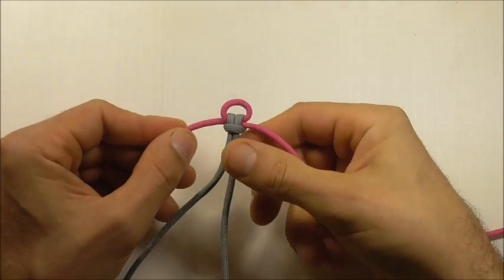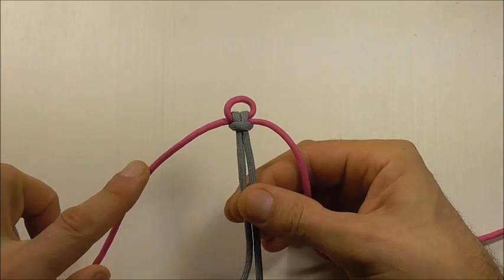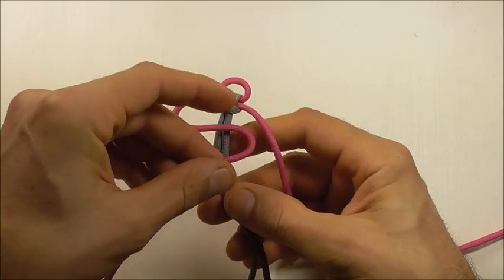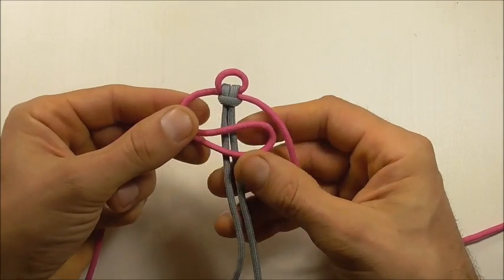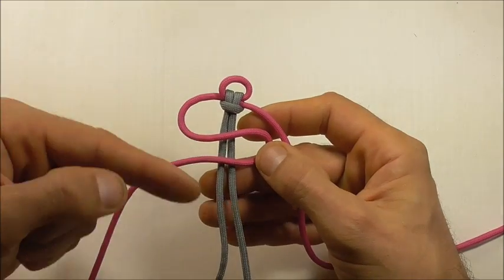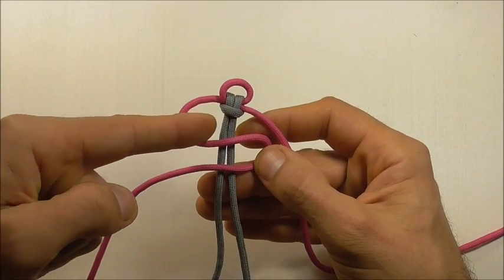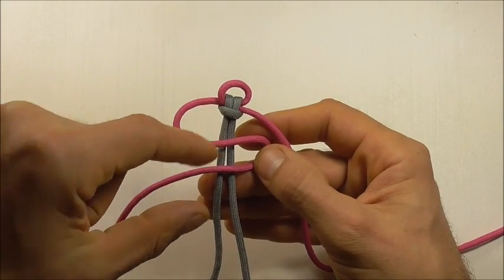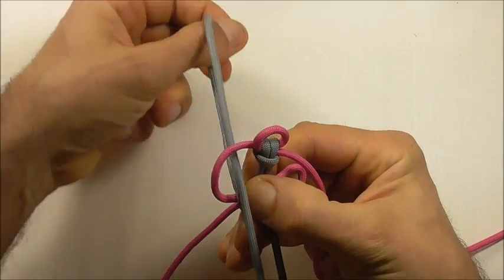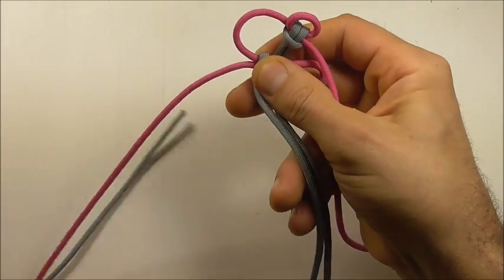Once you have adjusted your loop we can start our weave. Start here with the left strand, form a bite and then take it across both of those centre strands. Then take the left centre strand, come around and tuck it down through that left loop, and pull all the way through back to the original position.